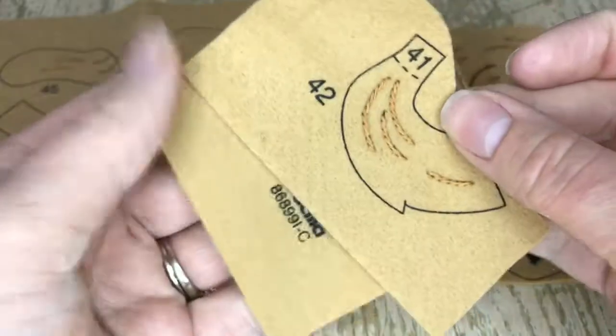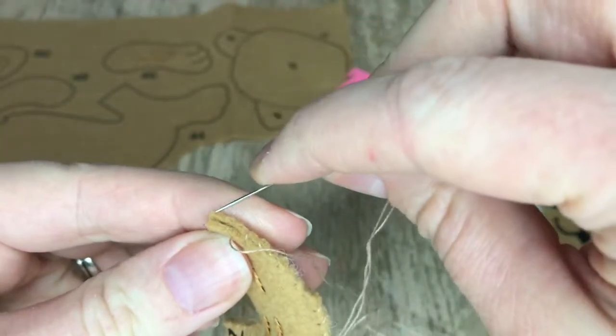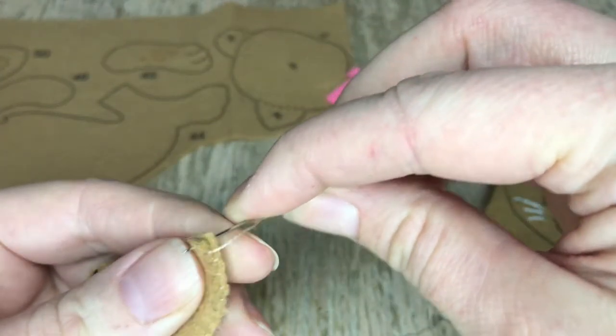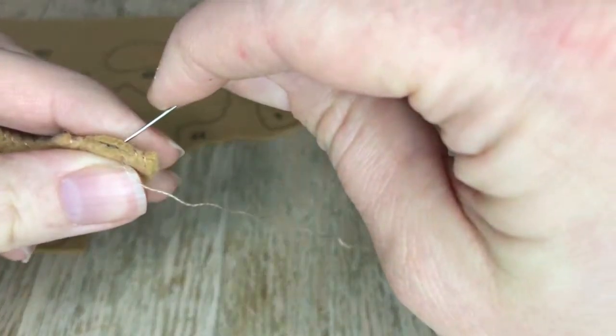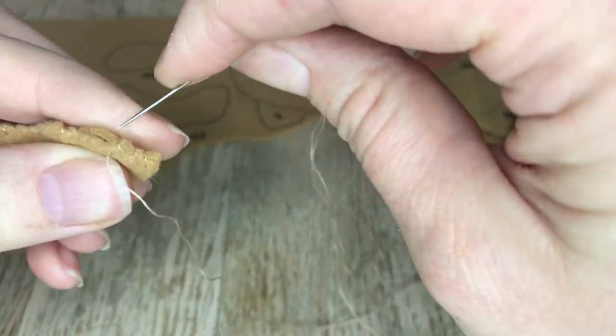We're going to put the tail together first. I lightly stuffed it — I want it to be lightly stuffed because otherwise it'll pucker and we don't want that. I'm going to grab some light brown thread to match the felt color and close it up, and then we're going to add it to the body.